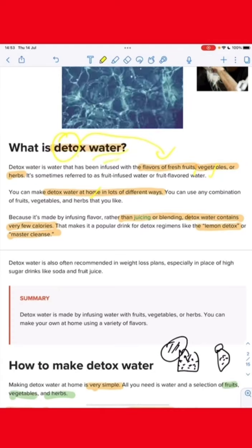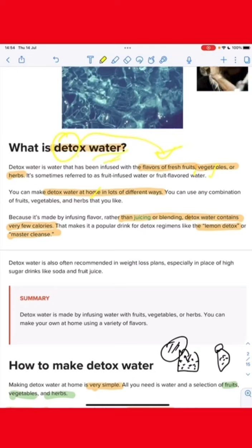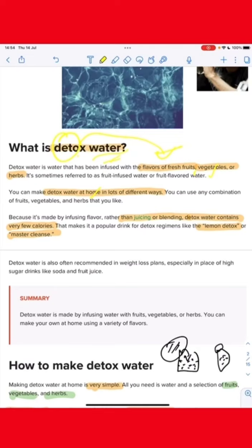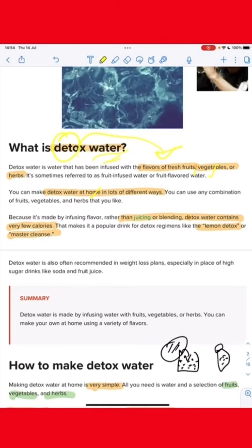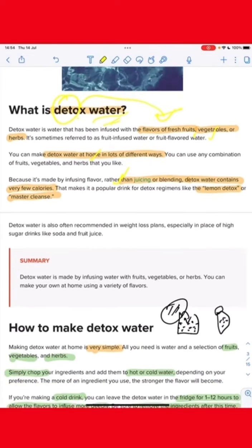The difference between the juice and the blending of the juice is less calories, but it is important to face the juice. The alternative to the sugar drink is a good health benefit.